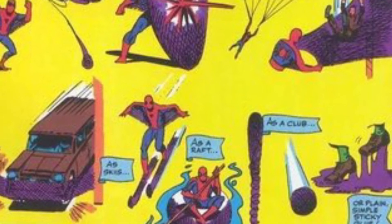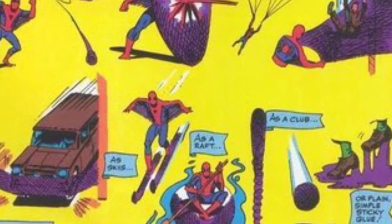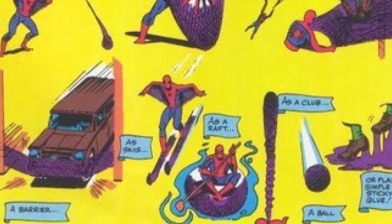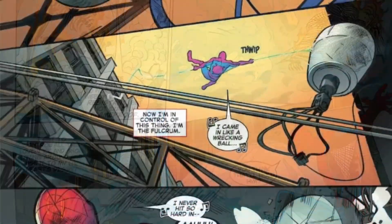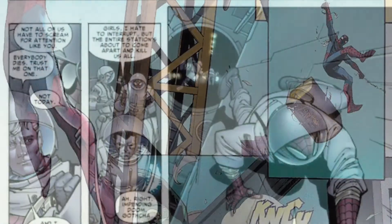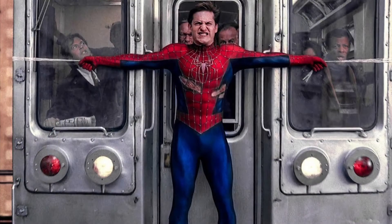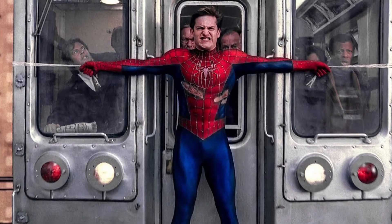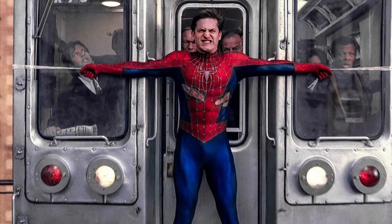Over the years, Peter Parker has created multiple versions of his web fluid so that he can fire an array of webs such as shields, barriers, safety nets, and glue-like substances. But he has also found a way to weaponize his webs as well, creating specialized web cartridges such as ice webbing, acid webbing, taser webbing, impact webbing, web foam, magnetic webbing, concrete webbing, and flame webbing. It has been noted that Spider-Man's web fluid is 2.62 times stronger than steel, but it also leaves an unpleasant odor as well.